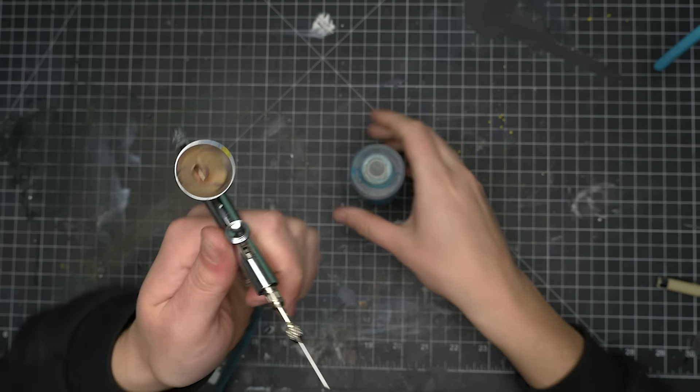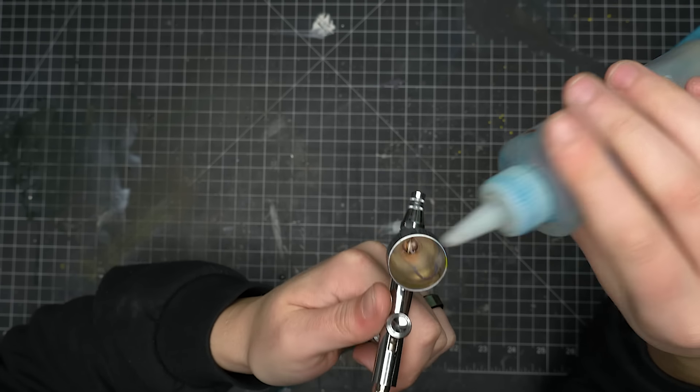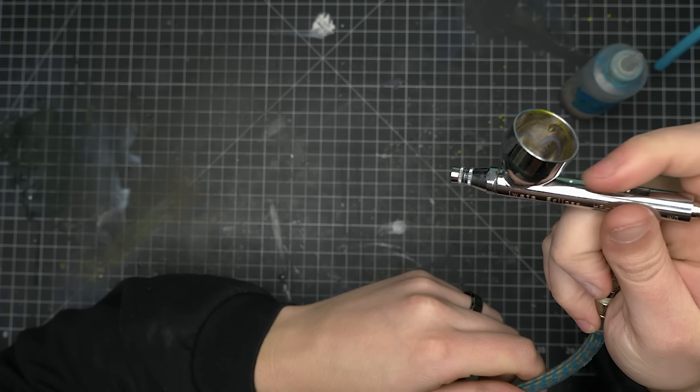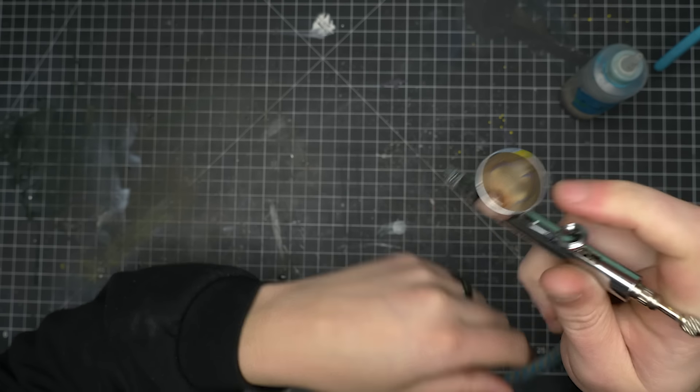Before we start applying paint, let's make sure the airbrush is actually in a working state. Nothing sucks quite like getting a bunch of nicely mixed paint into your airbrush, only to find out that your trigger or your needle is stuck in some way. Just try to run some water through your airbrush to make sure everything is okay. If you've airbrushed in the past, you may discover that you didn't do a great job cleaning and something is gunked up. It's a good idea to take care of these problems now before proceeding.